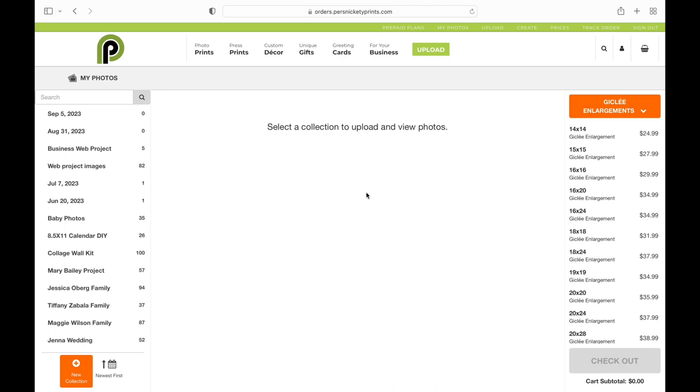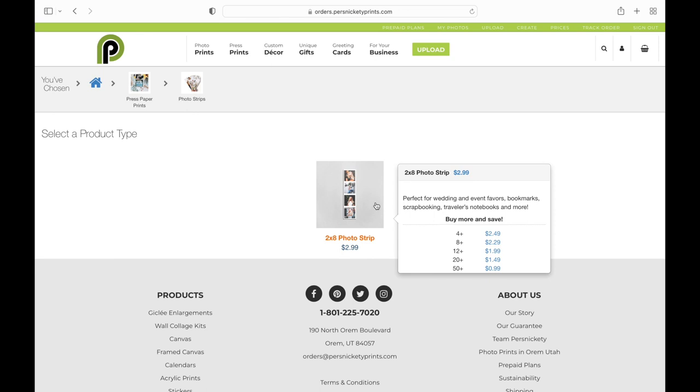Today I'm going to show you how to make film strips on our new site. I'm going to go up here to Press Prints, then go down to Photo Strips, and then select the 2x8 Photo Strip.